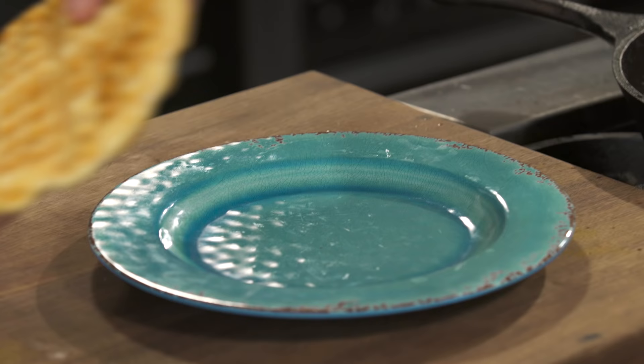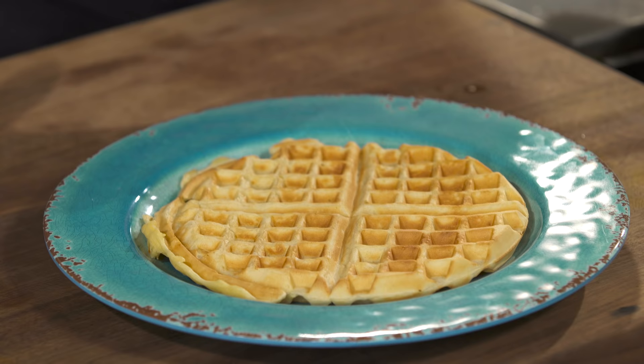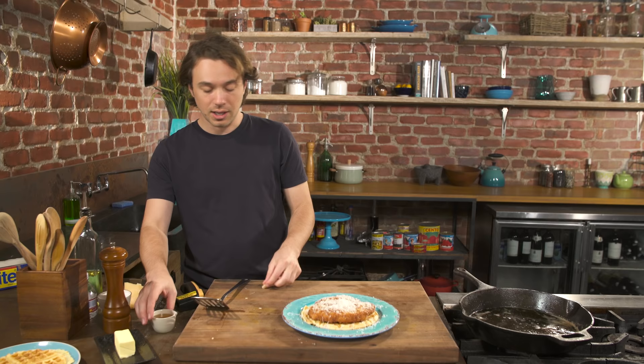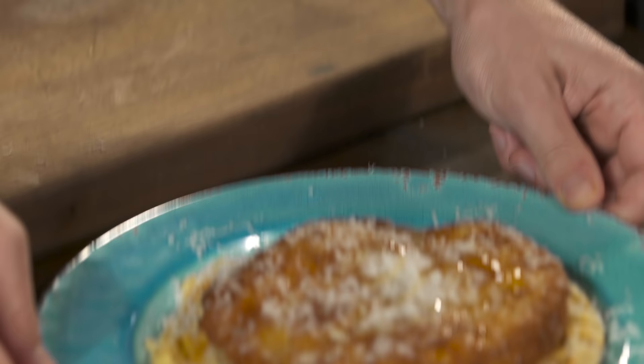Here comes our waffle — that is just gorgeous. I think we should hit it with Parmesan cheese and honey. Honey and fried chicken go really well together — for new jazz musicians living in Europe. There it is: the European chicken and waffle. When you get out of the club very late and you haven't had dinner but it's almost breakfast time, this is what you should have. It's breakfast and dinner.